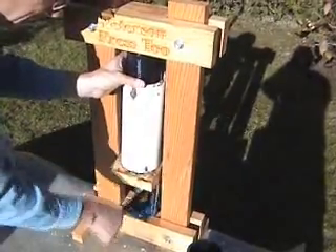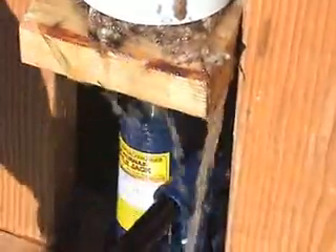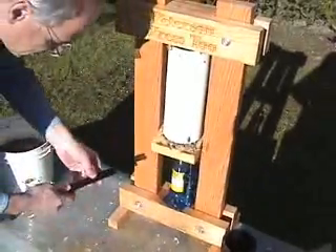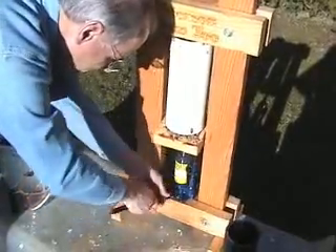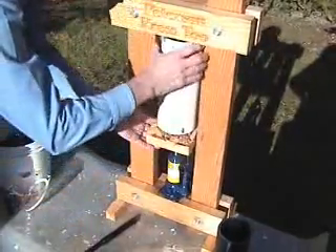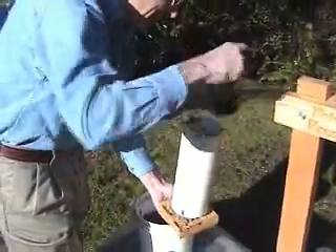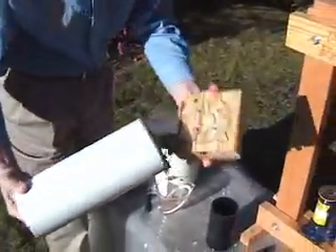Then we back up the press to get out the rest of the water. We can let the pressure off and bring it down. At this point, we can take the centerpiece out. A little bit of water in the top we take off.